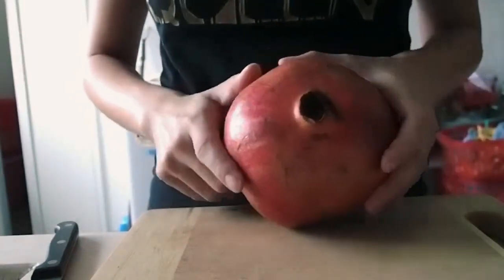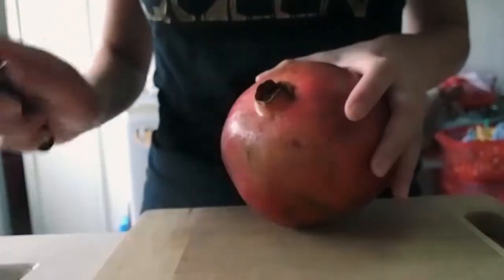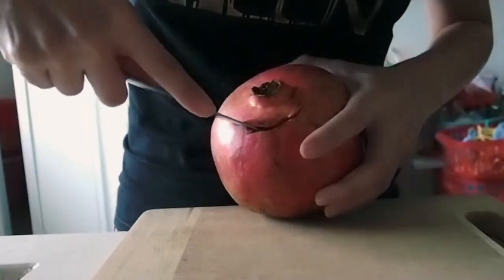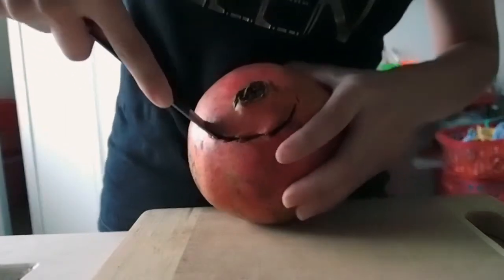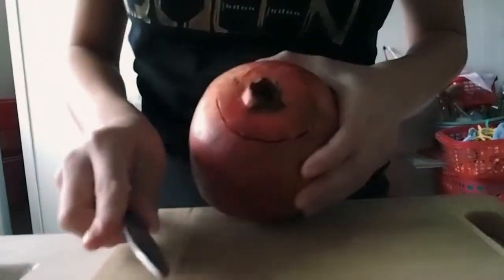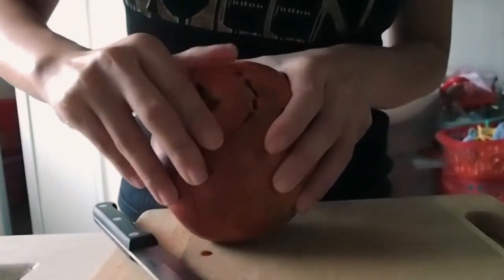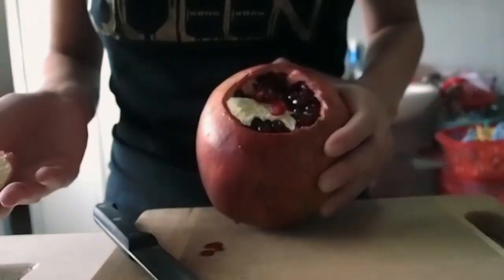What you have to do is to gorge out a hole over here, like so. This is what you will do. And then you just open it up like this.